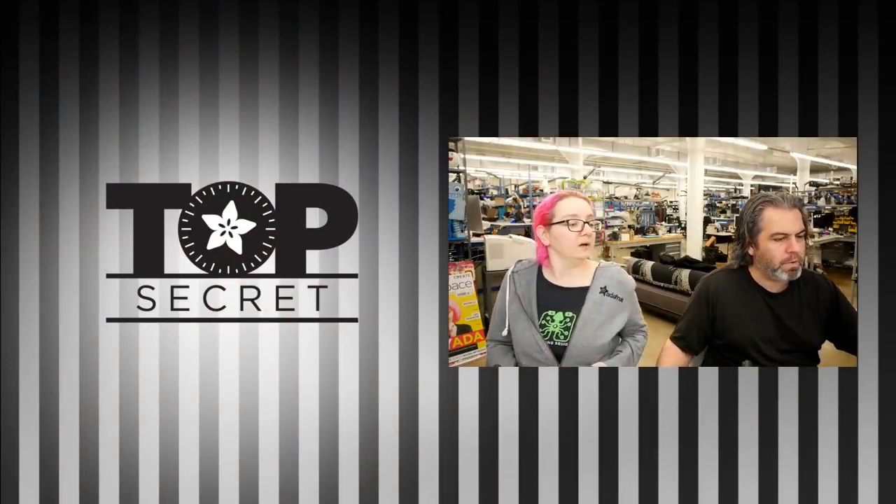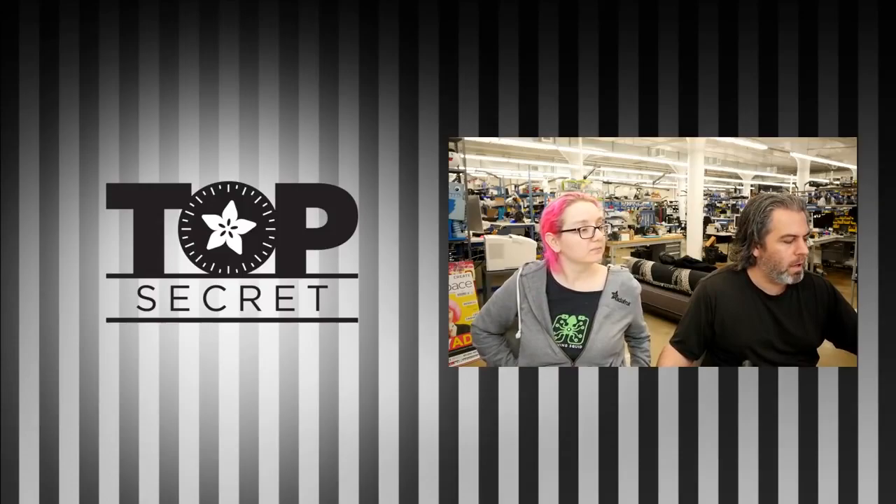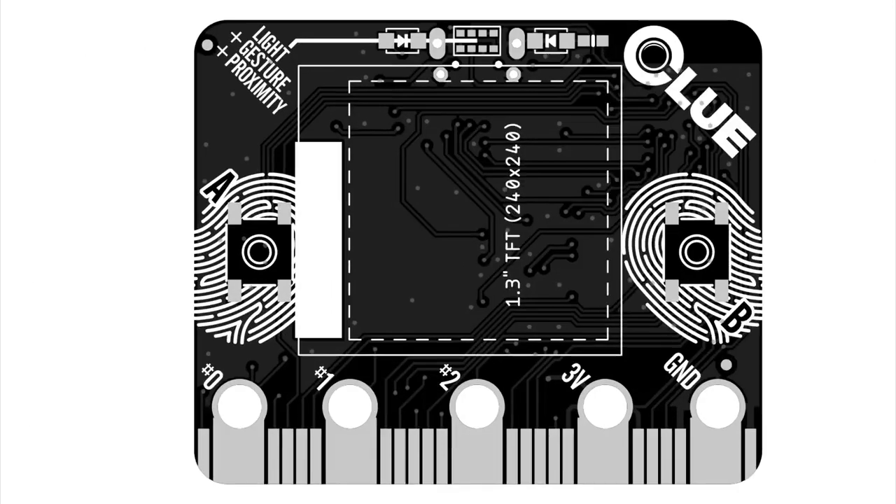That's the red prototype version of the Clue. I'm thrilled to share — I think this is the first time we've shown it. This is the front and back silk. You can see the board's called Clue. The iconography has a cute little magnifying glass and the letter C. There are fingerprints on each button and little footprints. It's definitely in the mystery-type theme. It's very mysterious.